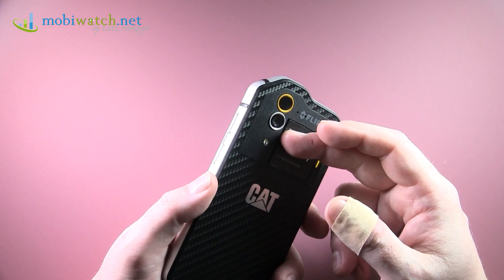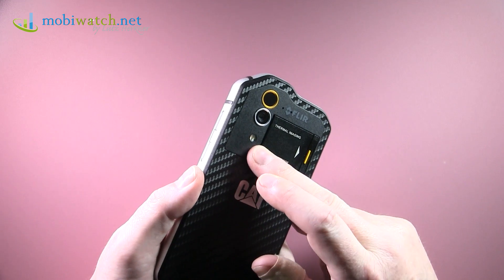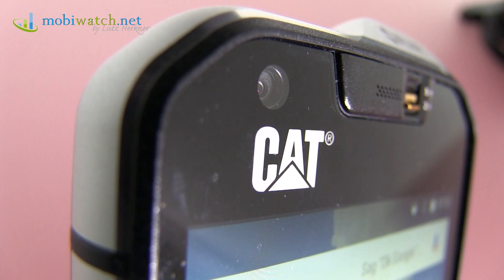Regarding the cameras: the regular camera has 13 megapixels, video in full HD, a two-tone flash on the back, and on the front 5 megapixels with full HD video as well.